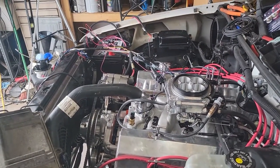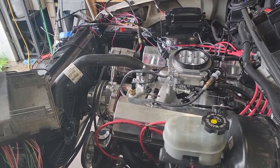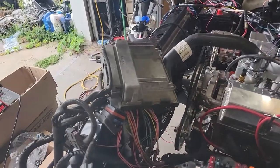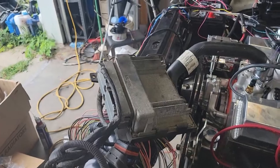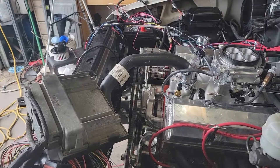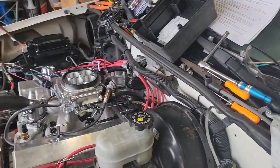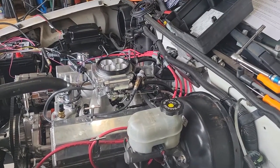I got the battery in and tried to do my first crank — it didn't want to turn over. All the lights came on inside but nothing happened. I tried putting in the computer and cranking it again — still nothing. Then it dawned on me: I have to bypass the neutral safety switch because I'm using a TH350 instead of the 4L60E. So now I've got to figure out how to bypass the neutral safety switch.